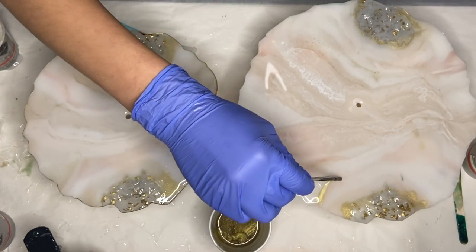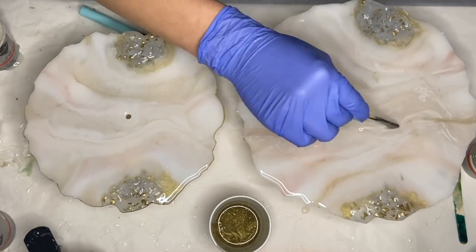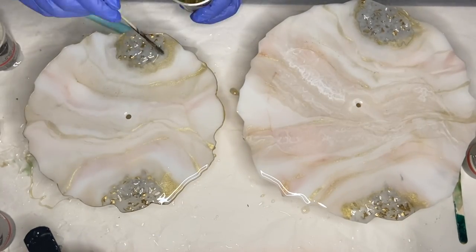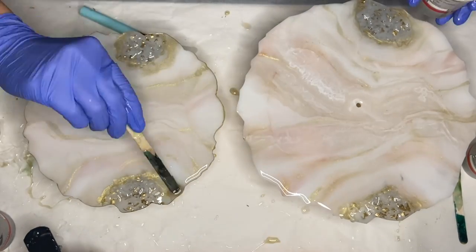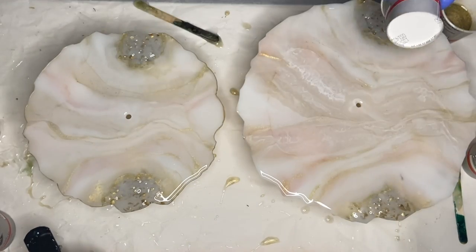I'm using a wooden stick to help add some streaks of gold, and here I am the next day removing the liquid latex.